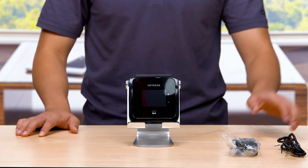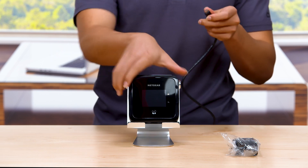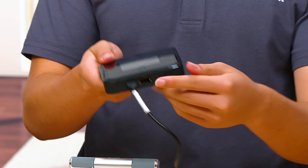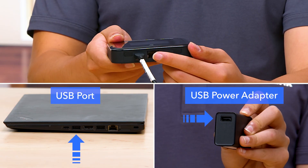Your battery comes partially charged. To recharge your battery, connect the USB-C charging cable to your mobile router. Connect the other end of the cable to the USB port on your computer or to the USB power adapter provided.